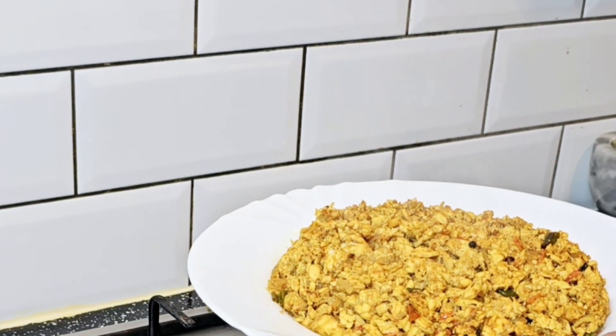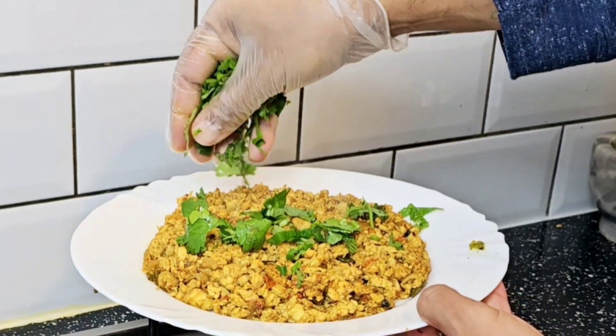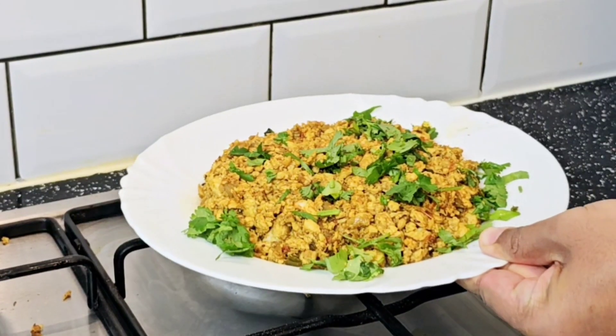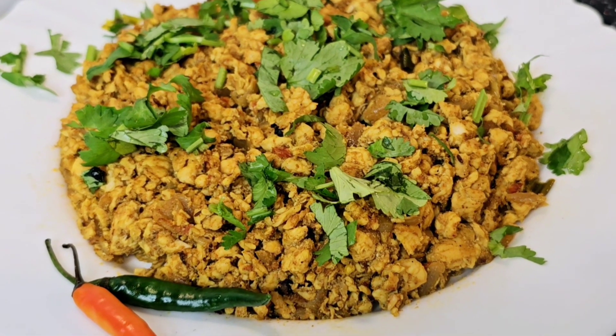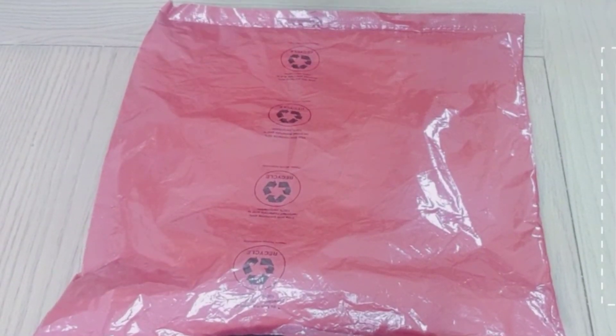آپ دیکھ سکتے ہیں یہ final look ہے ڈش کی۔ آپ اس کو ہرے دھنیا اور ہری مرچوں کے ساتھ garnish کریں۔ ہم نے اس کو روٹیوں کے ساتھ کھایا and it was super yummy. Tawa Chicken Keema — آپ ضرور اس recipe کو try کیجیے گا۔